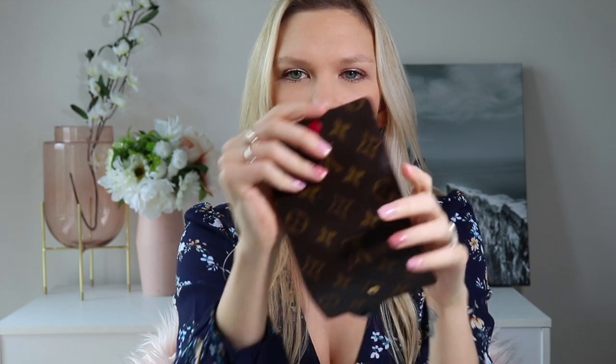I'll give you a quick overview of the piece and then talk about the features, my review, and recommendations. To start with, I have the monogram canvas six ring key holder with the fuchsia interior. It's one solid piece of canvas, it's got a push button here to open and close, and if you get the colored interior like this one, the button is also colored — it's a coated leather in the fuchsia color.